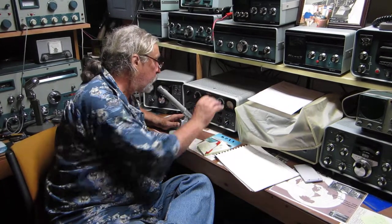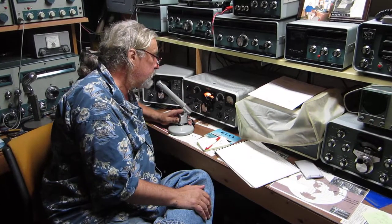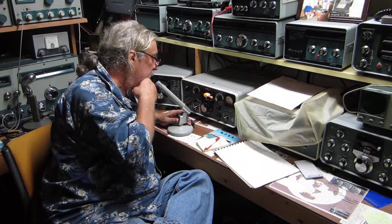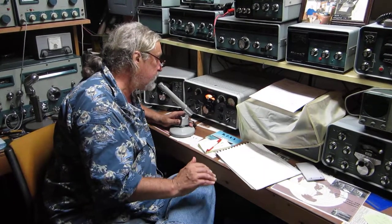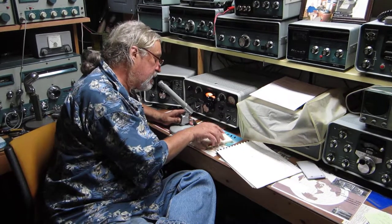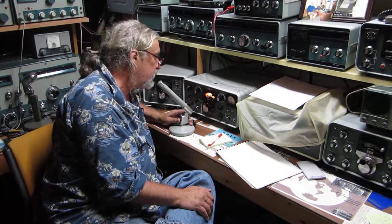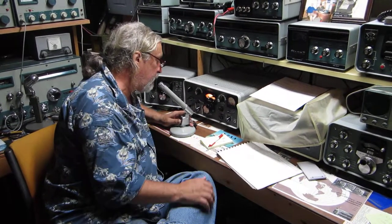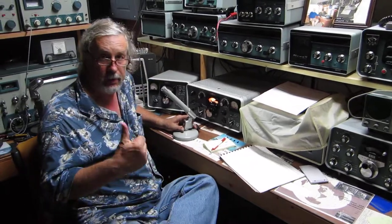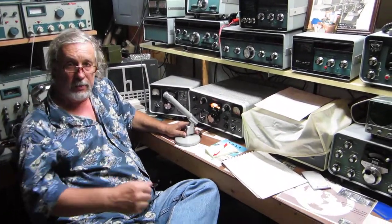Click on that and you'll see what my ham shack looks like — it's all classic equipment, no modern-day equipment in here. I think the most modern thing I have is a Kenwood TS-700SP all-mode 2-meter rig. Everything else is from the 1940s, 50s, 60s, and 70s. K9HKS, WB2FOU — go to YouTube and check it out.